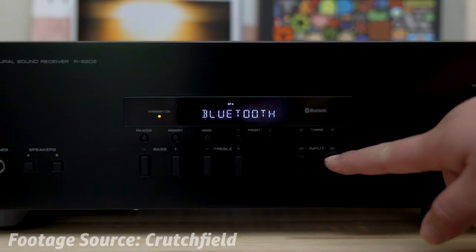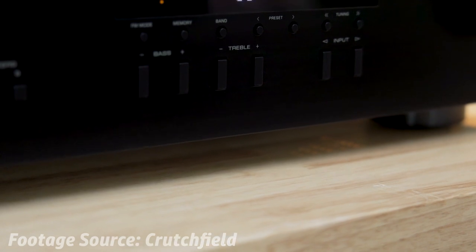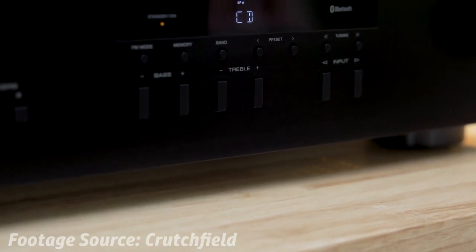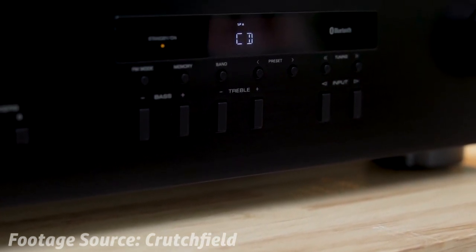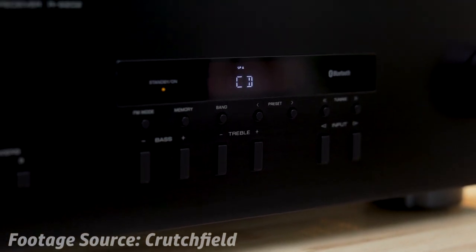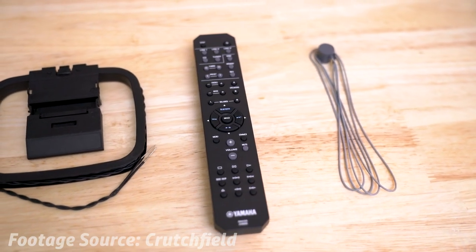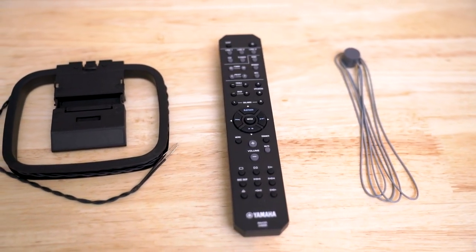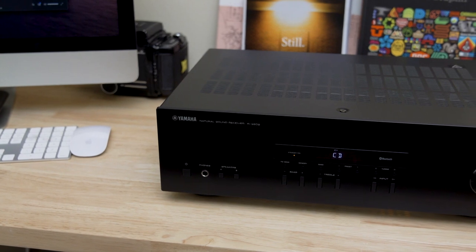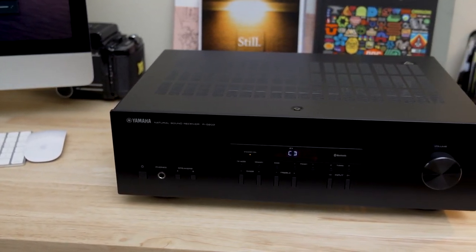If you enjoy the radio, you're in luck. This Yamaha amplifier has 40 embedded station presets in both AM and FM. The built-in ECO mode limits power consumption to 0.5 watts, a handy tool for energy efficiency. The biggest selling point of the RS202 is without a doubt its ability to produce detailed transients, clear low-end, and accurate treble for an overall thick sound that you would expect from a Yamaha product.